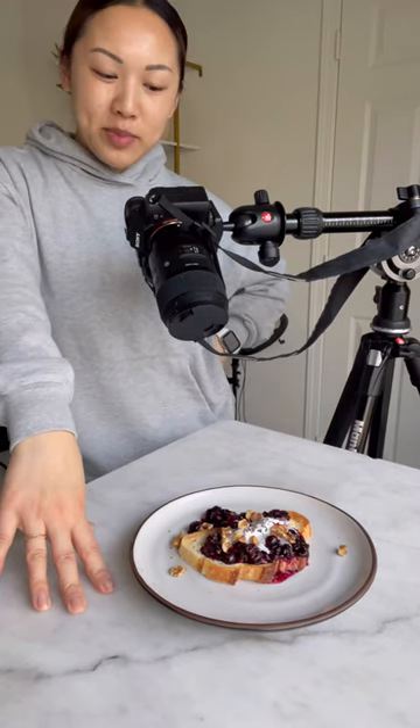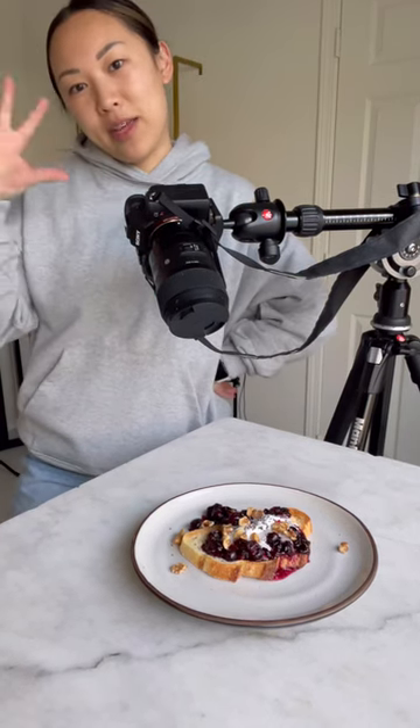We got some delicious blueberry compote toast I just whipped up. And I'm going to take this photo from the exact same angle, exact same placement, and you can see the difference between the cropping and the framing.